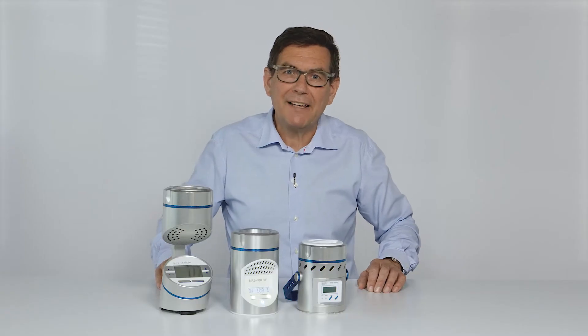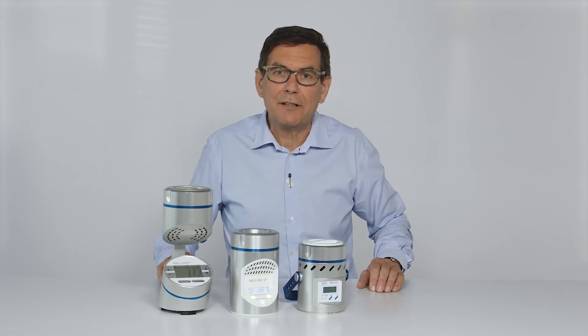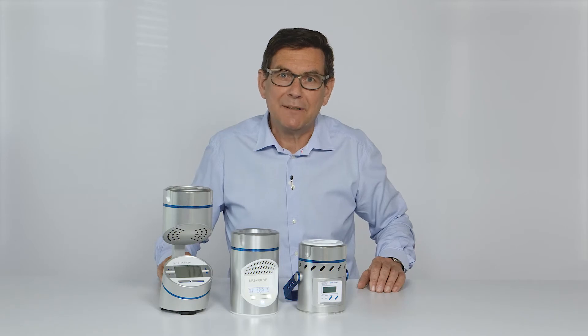To stay compliant with GMP and other guidelines, the airflow of microbial air samplers has to be calibrated regularly. The calibration reminder in MAS 100 air samplers makes sure that you never forget to calibrate your instrument in time.